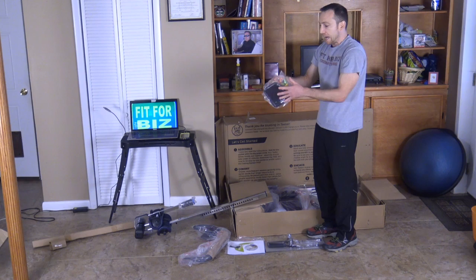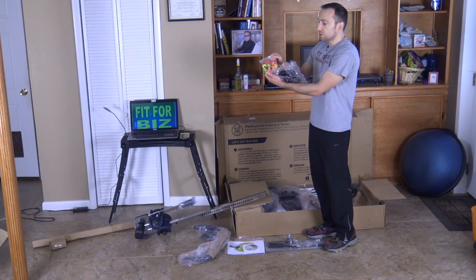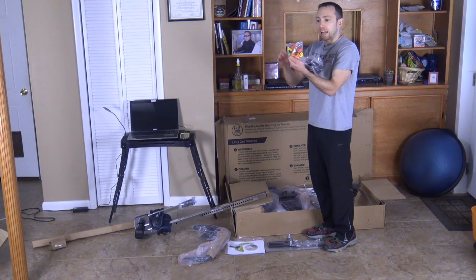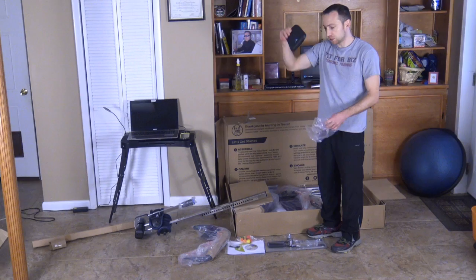This is the head pad that comes with it as well. And also with this model, really cool — it comes with acupressure little knobs that can go right into the machine. You can adjust them wherever you want and use these to put into the inversion table backing. This will actually help you massage your back as well as get rid of those trigger points in your back while you're hanging upside down or inverting, or while you're just laying on it. Don't mind my puppies — they like to bark. Just a little back pad for your head while you're on the inversion table.